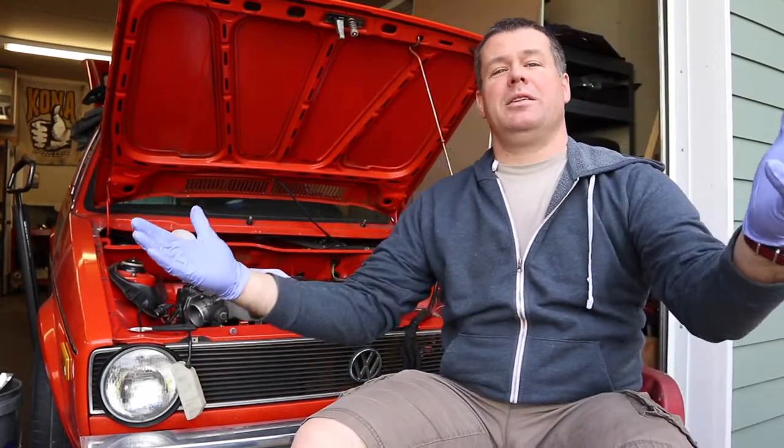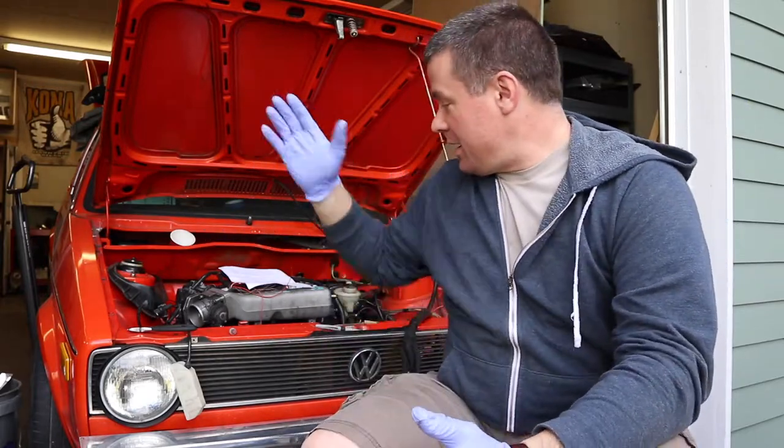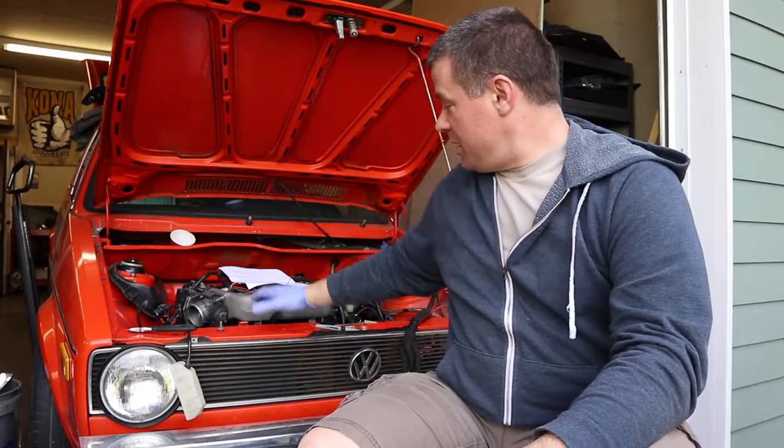All right everybody, so finally we are back to the rabbit. I got all the other garbage out of the way and I've got some time in the evening to work on the car, and so here we are. It is time to do some engine wiring.